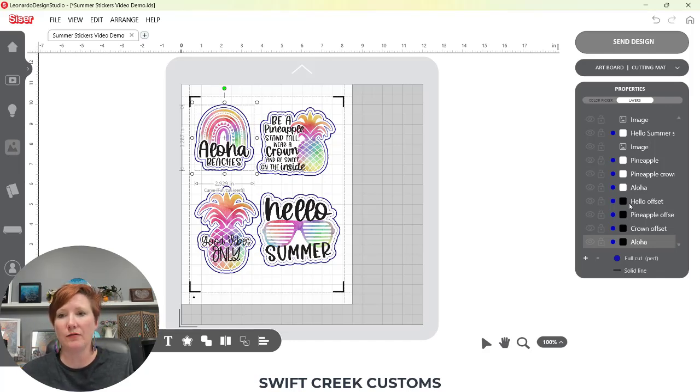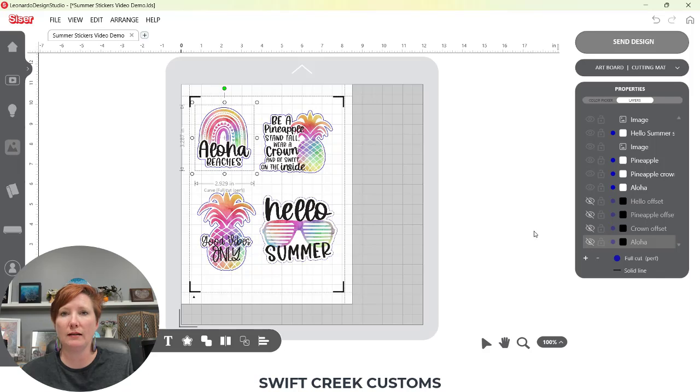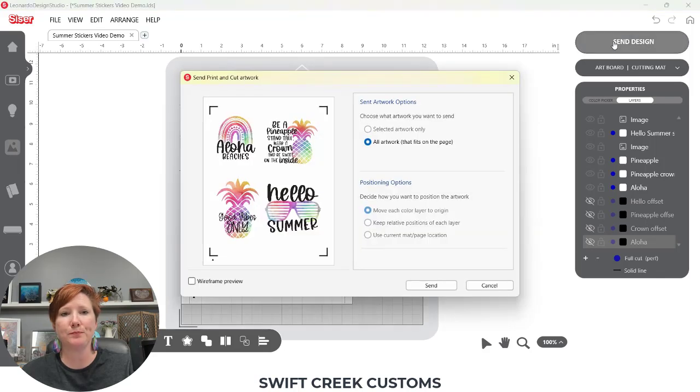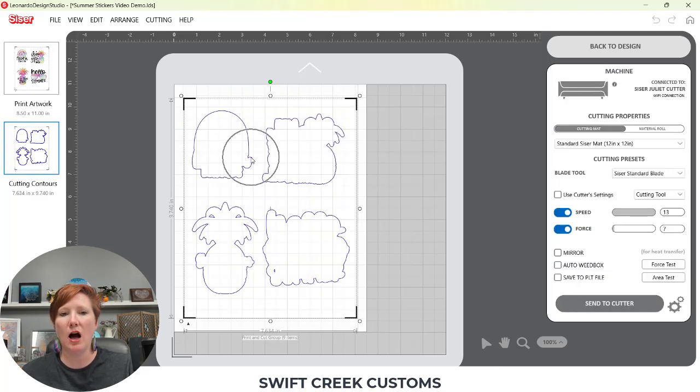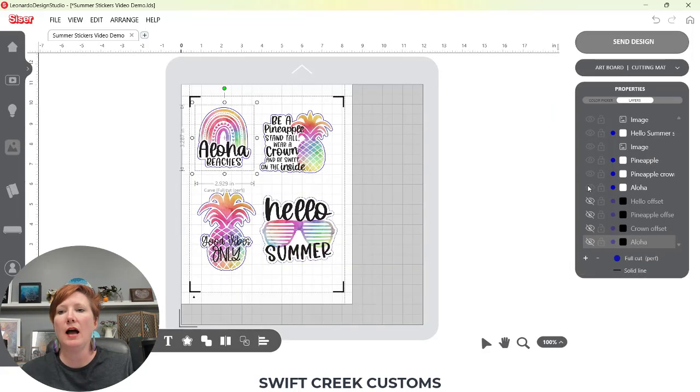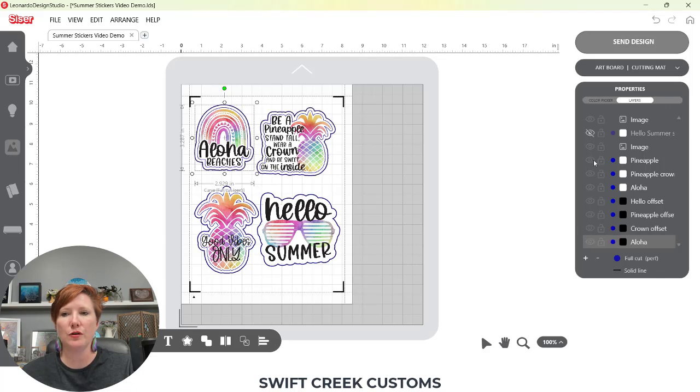Now if I want to do my kiss cut first, I'm simply going to click the little eyeball to turn that layer off. Then when I go to the send tab and click send, it is going to show me my printed artwork that I need to send to my printer, and it's only going to show me one of those cut layers. When I'm ready to do the second part, I can go back, hide the cut contour for that layer, and turn on the contours for the other layer.